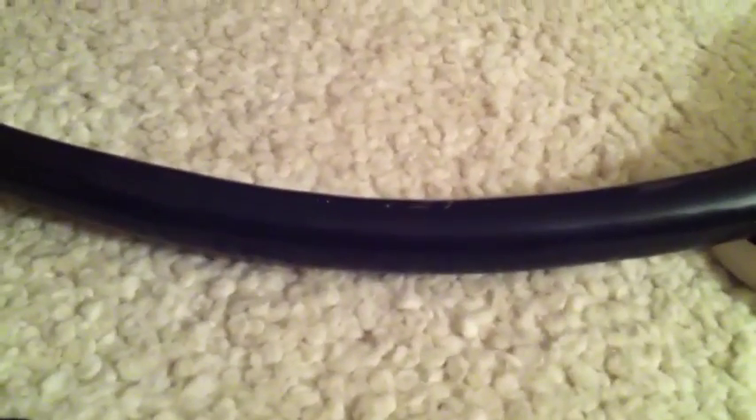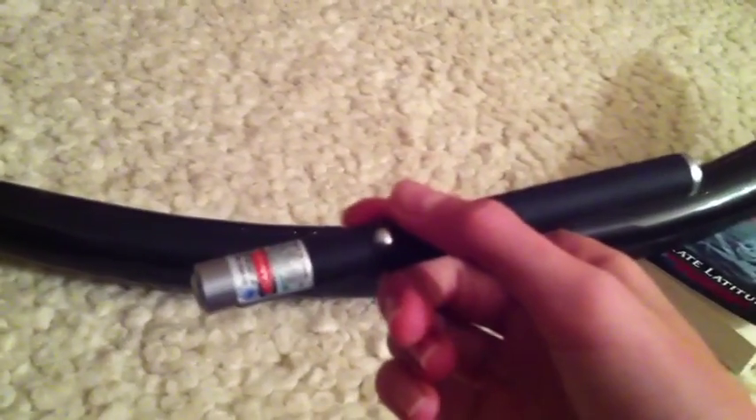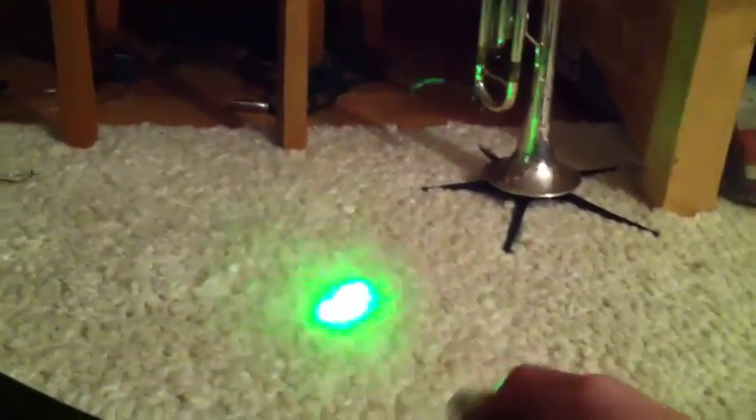Hello YouTube, this is iPhone Fan123 with an addendum to my green laser review. This is the so-called 'powerful green astronomy laser 50 milliwatts' from Amazon. It cost me $15 plus about $3 shipping, and it is a nice laser for $15.